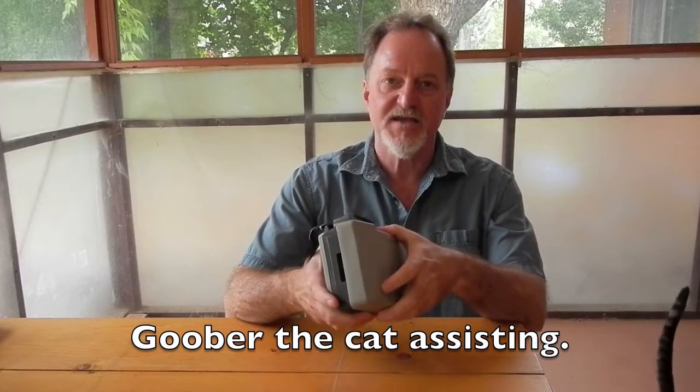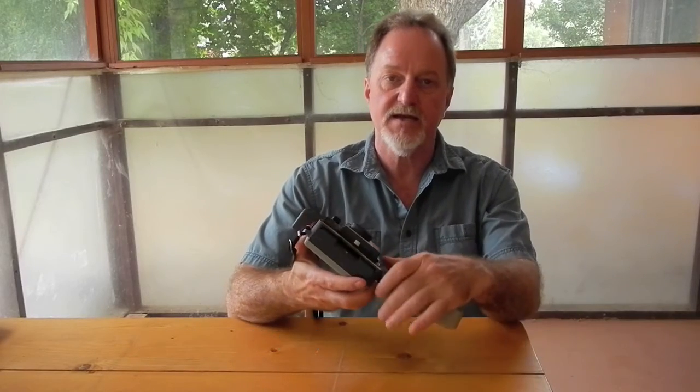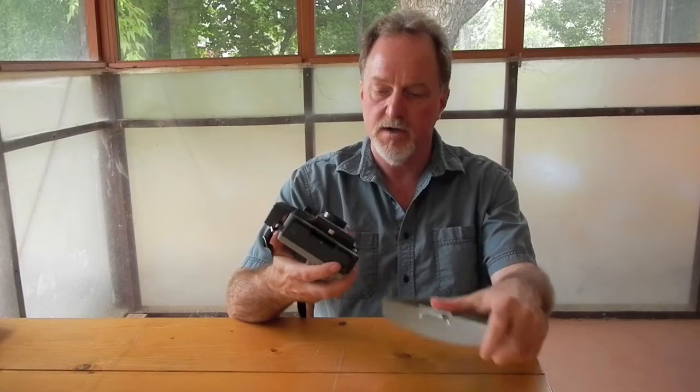Hello everybody. Our next camera is a Polaroid Land Camera 104. It's made from 1965 to 1967, and it was their first lightweight plastic version.